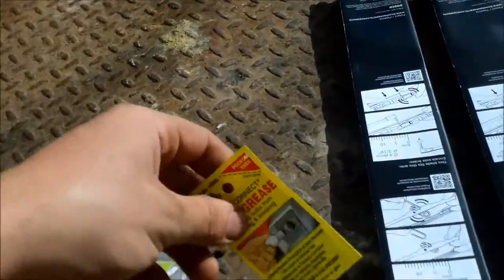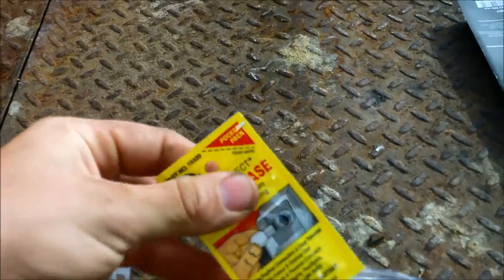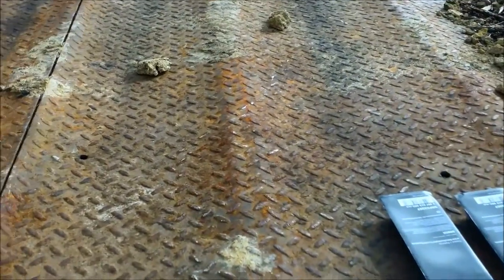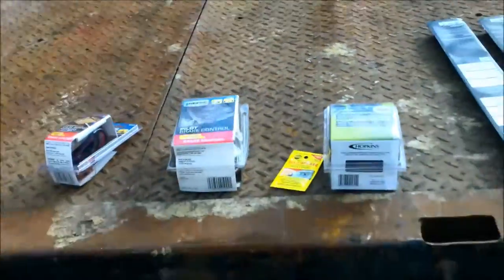I recommend a little electrical light bulb grease — it has a bit of salt in it and stuff. For that back connection, I'm going to wrap that in electrical tape, but first I need to clean it out. Basically you'll need this, and they should come with metal self-tapping screws. We'll get to installing it and I'll show you guys how.